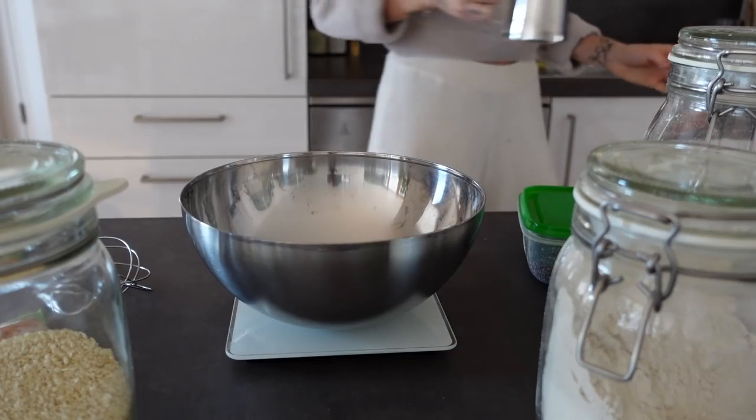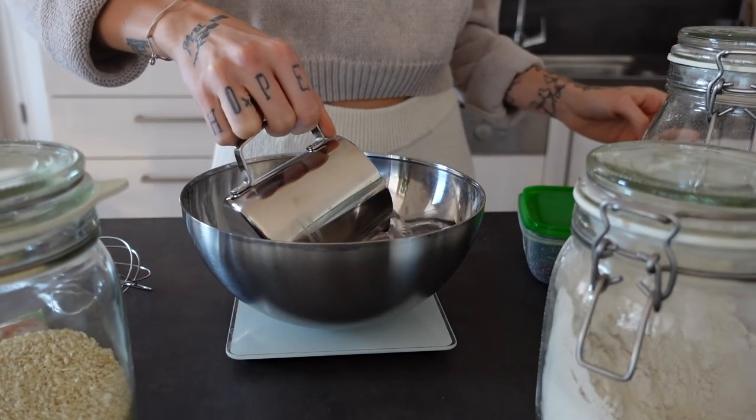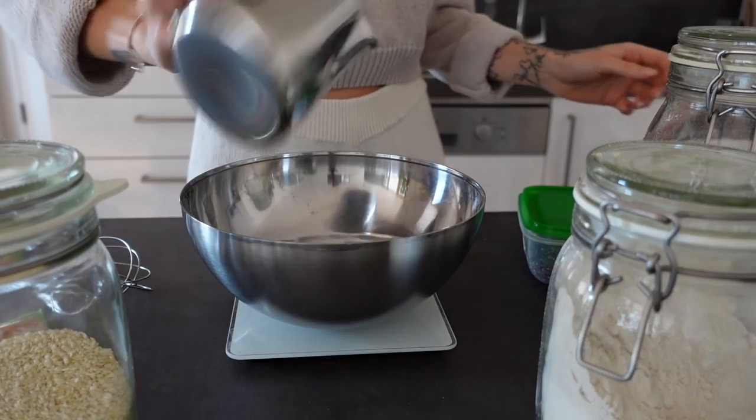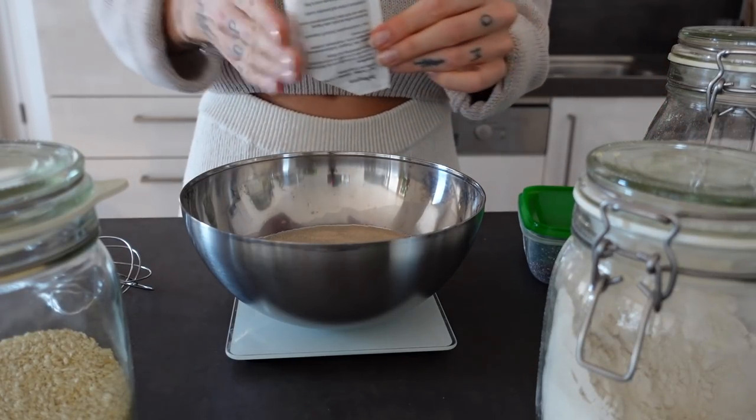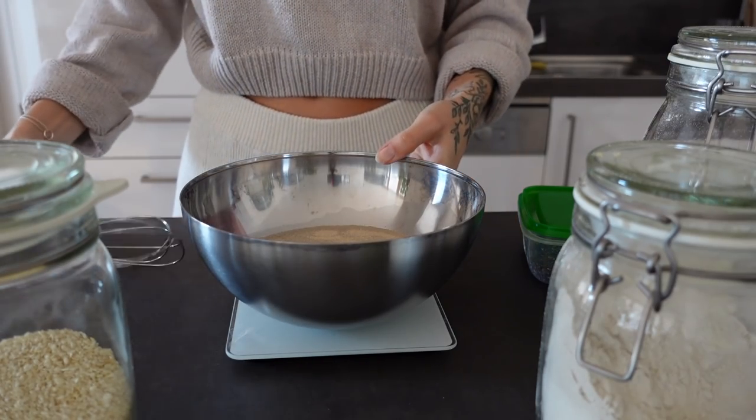It's Monday morning and it's time for another recipe. First put the warm water in a bowl. Now put in the dry yeast and mix everything well.